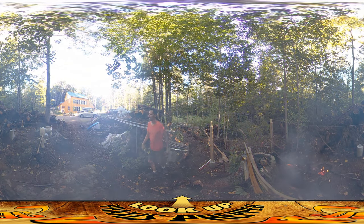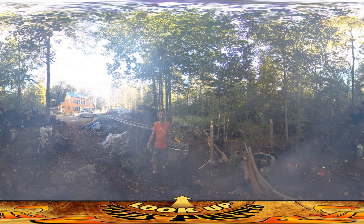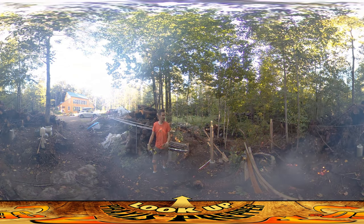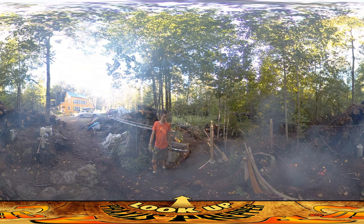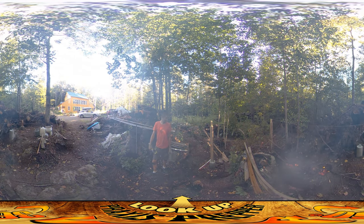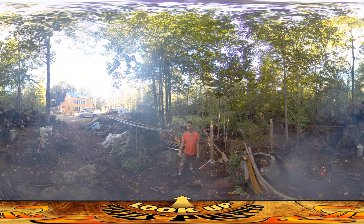One will be there, one will be here, and one's going to be on top of this rock. I'm hoping within the next week I can get all the posts in, and then after that I can start actually building the structure. As long as I can avoid breathing in too much of this smoke — I'm trying to stay out of the smoke because it's not good to breathe smoke, that's just a fact of life. That's it, thanks for watching.